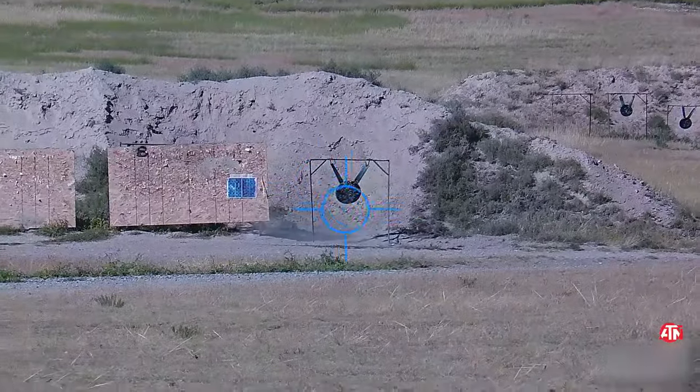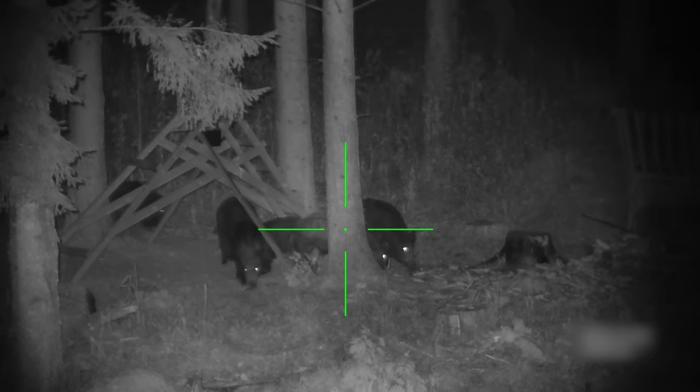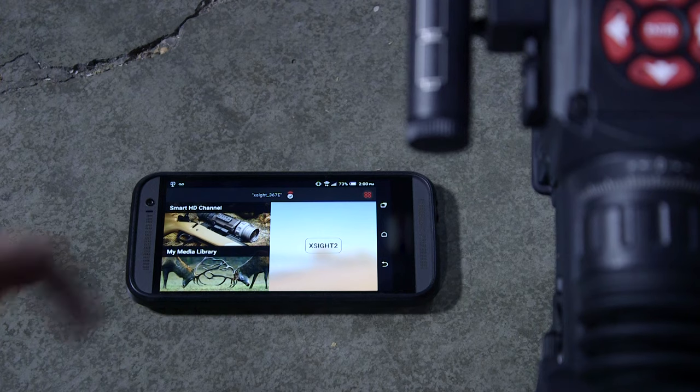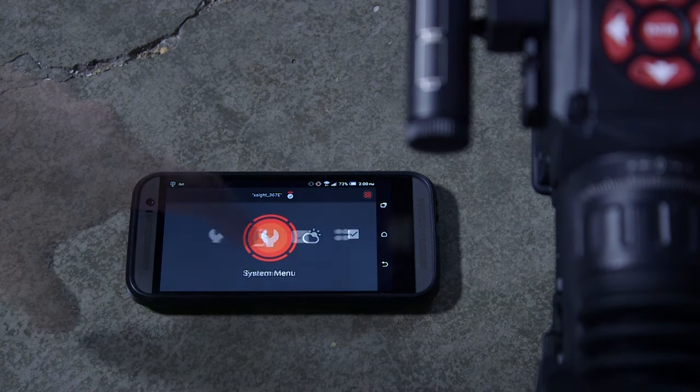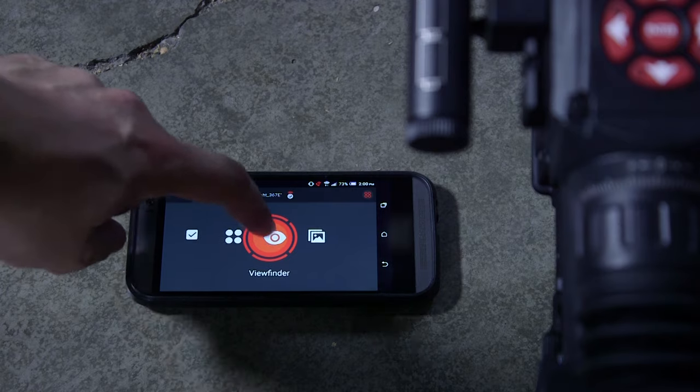The X-Sight 2 shares many of the features of the X-Sight 1, such as the 1080p recording and the ability to link it with your smartphone using the app, which allows you to control the settings through your phone and also share the images that you've captured using the sight. But they have added a few new sensors which gives you a few extra features in the X-Sight 2.